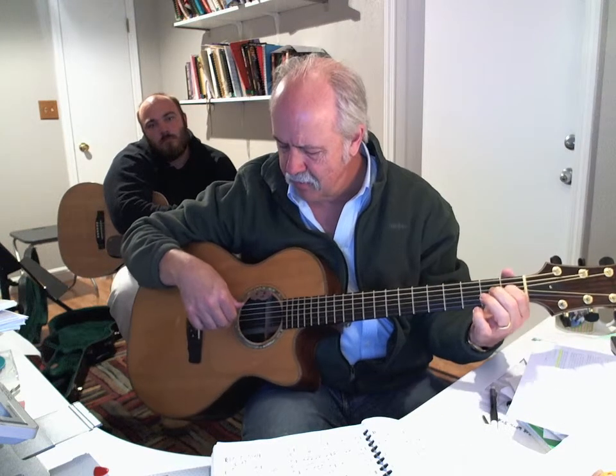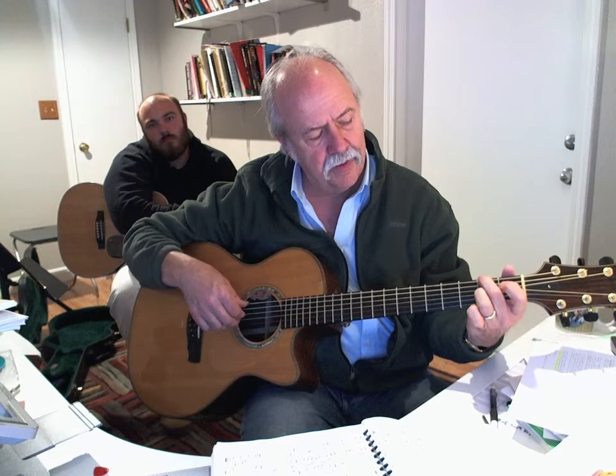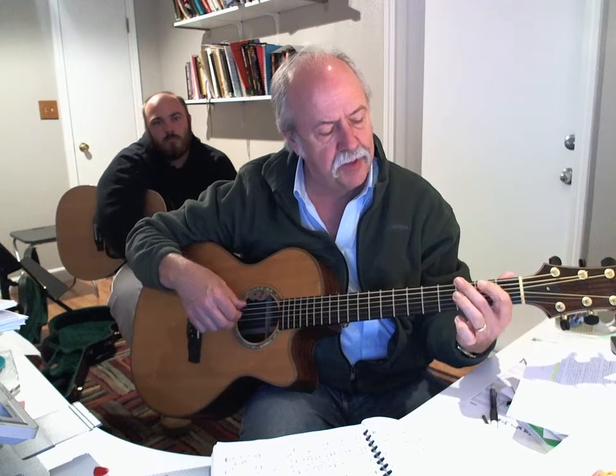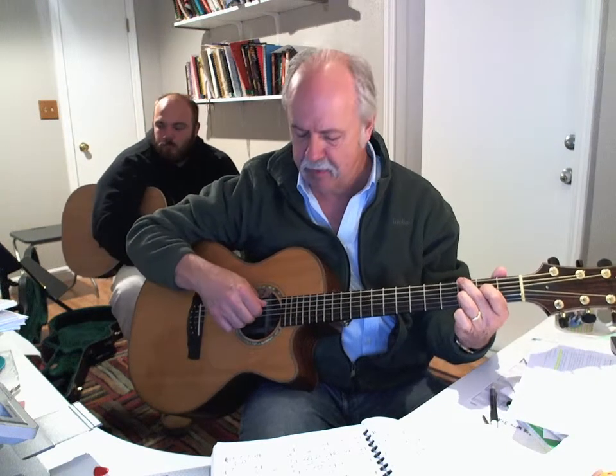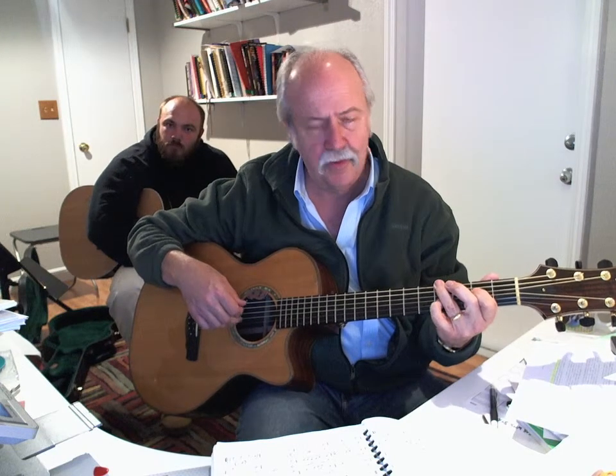Here's E7. So I'm picking the 6th, 4th, and 3rd strings. Then I've got 2nd, open 4th, and the second fret on the G string. That's a diminished chord — 3, 2, and 3. I'm skipping 5. And then 4, 2, and 4.